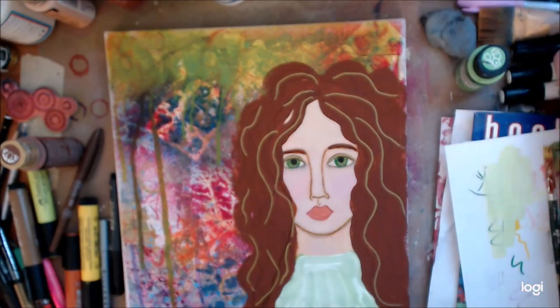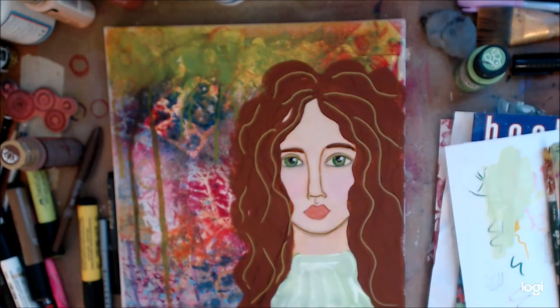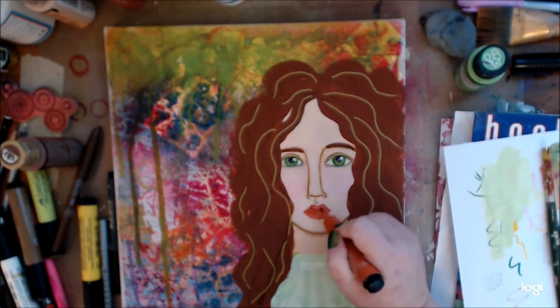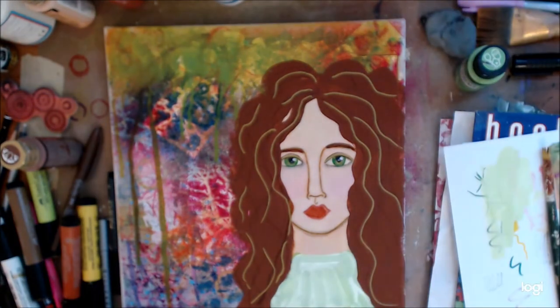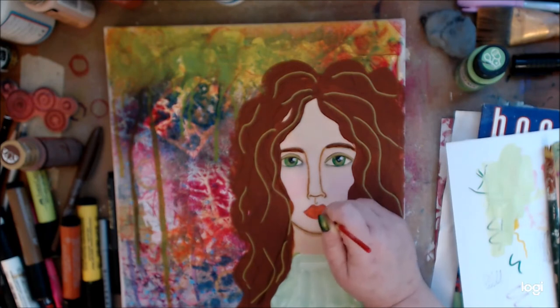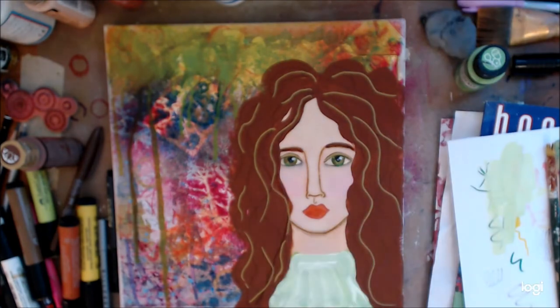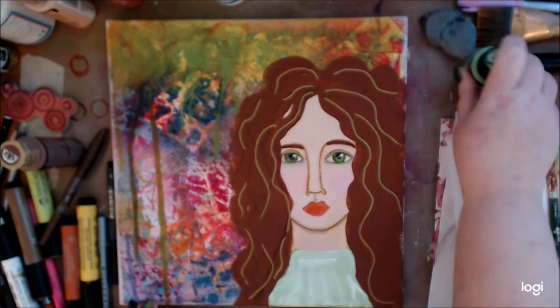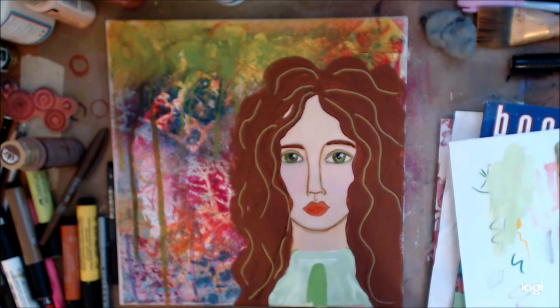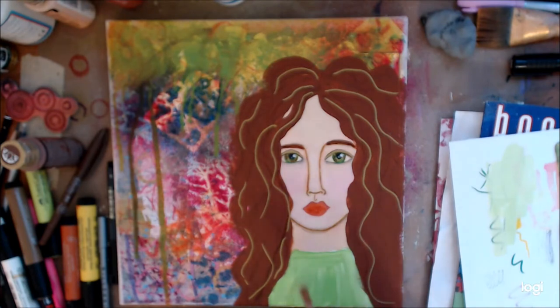That brown is called Raw Umber 180 in the Faber-Castell Pit Artist Pen brush — I have it in the small version too. I think they come extra fine, fine, medium, and then that big brush. I have it in probably all the colors, but I love it for tracing faces, shadows, that kind of stuff. Now I let it dry a little bit and I'm going back in, just going over it.